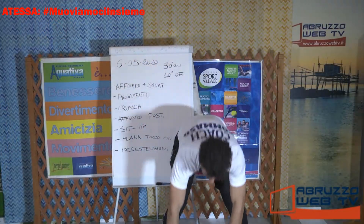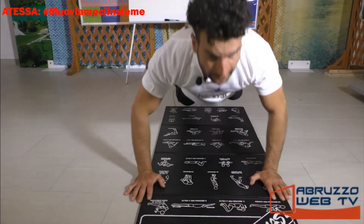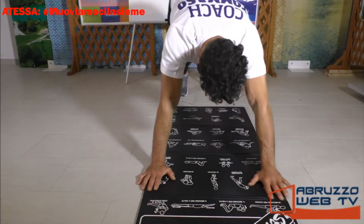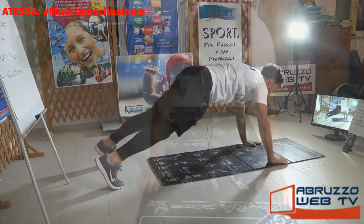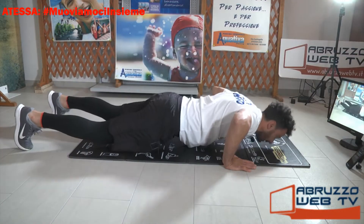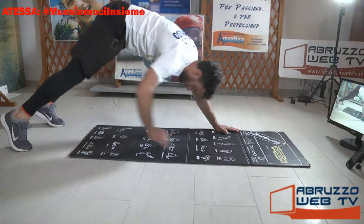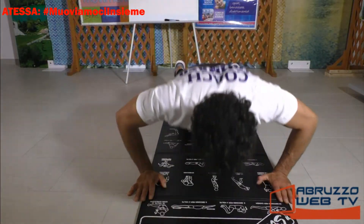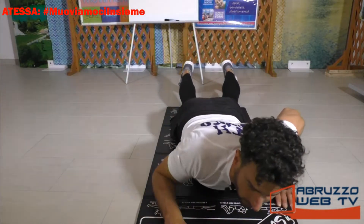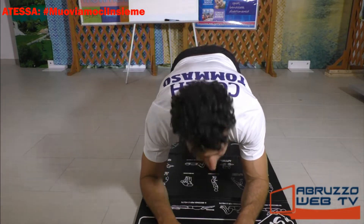Ritorniamo giù, due rovesciate. Vieni, sali, tocca la caviglia con la mano opposta, scendi. Sali, piega, sali, la mano va incontro alla caviglia. Ancora. Facciamo un altro, e ritorna giù.